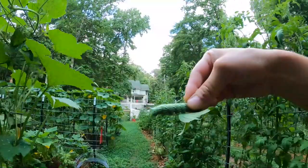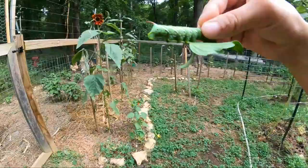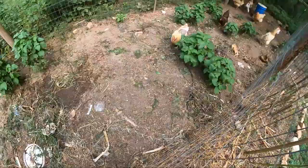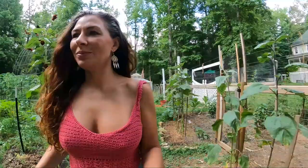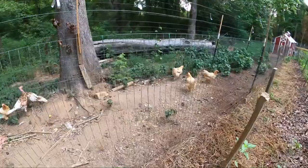We're going to go give them to the chickens — not little guys, big guys. Hey girls, you want one of these? They just run — see that? They don't want the other chickens to take it from them. They're like, it's mine! She's still working and trying to keep it from all the other chickens.